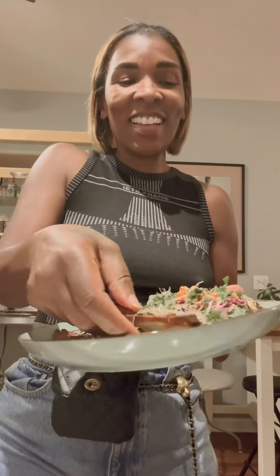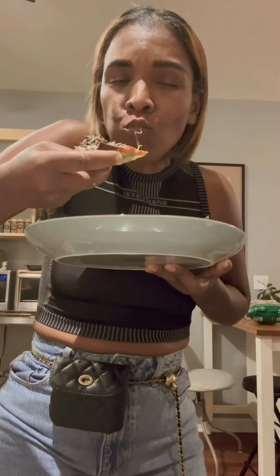I put a salad with it because I like to eat raw foods on a daily basis, so I just added a salad with my pizza. It was so good!